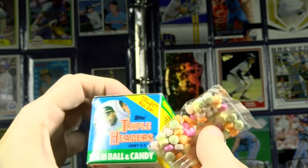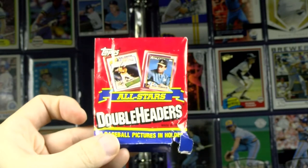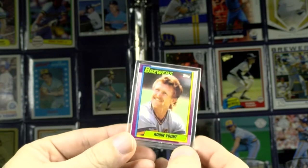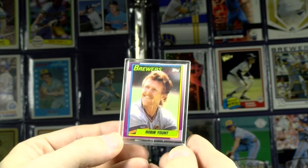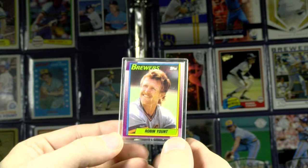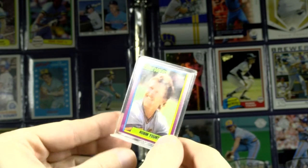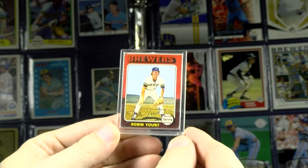So these are called Triple Headers, not to be confused with the 1990s All-Stars Double Headers from Topps — a clear stand-up featuring stars of the day in their 1990 Topps design. It's not really a card, but it's a printout of what the card looks like, and on the back, the other side, is the rookie card — in this case the 1975 Topps.